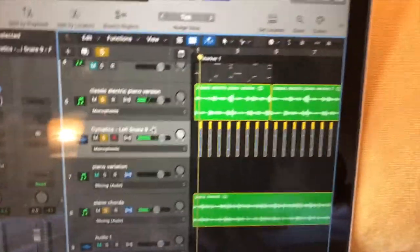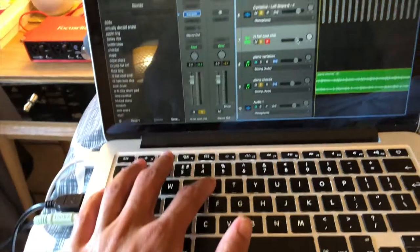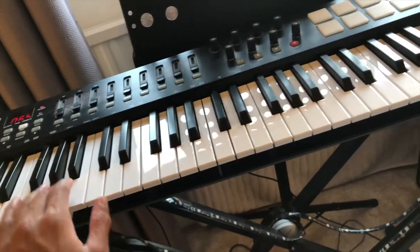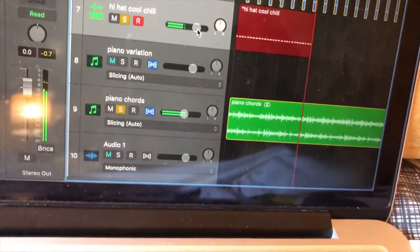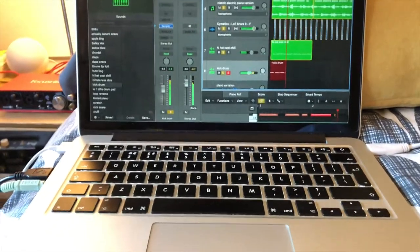Now it's time to add some drums. For drums, we just add the snare first, then a basic hi-hat, and now the kick drum.